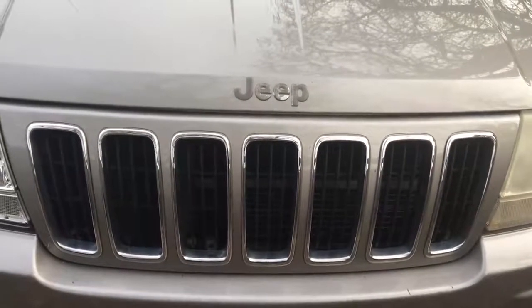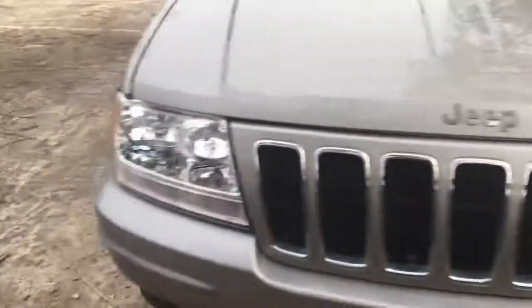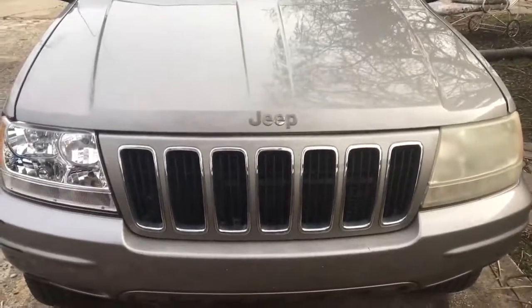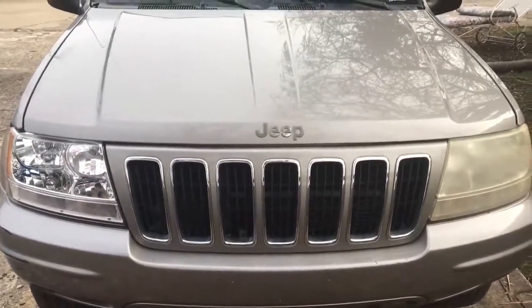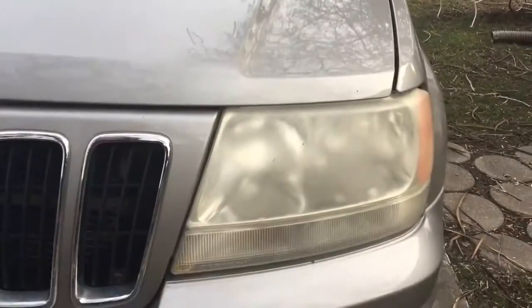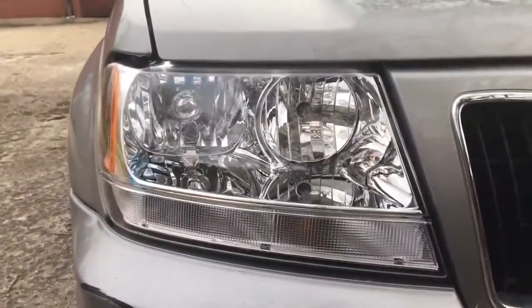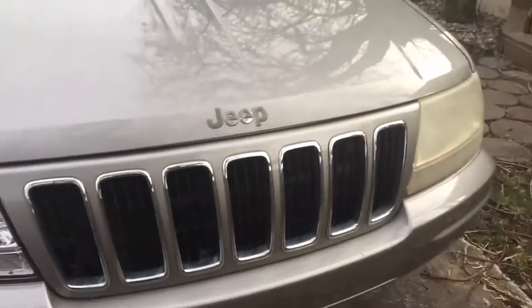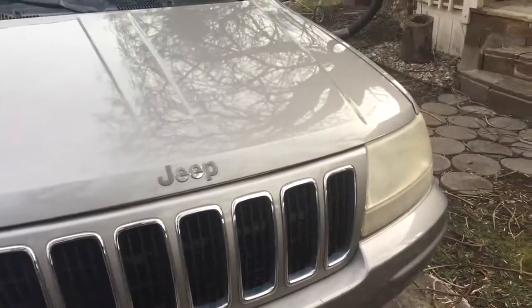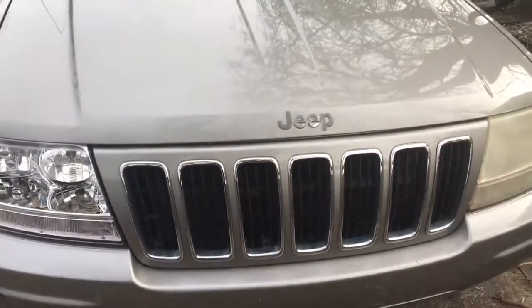Good morning. I'm going to show you today how to take your Jeep Grand Cherokee from this to this, thus eliminating a hundred thousand miles of wear and tear on your vehicle. As you can see, my older headlights are all faded and pitted from rocks and sunlight, while these new fancy-dancy pretty ones are not. I'm going to show you how to install them. It's very simple — literally one bolt and swapping out some bulbs.